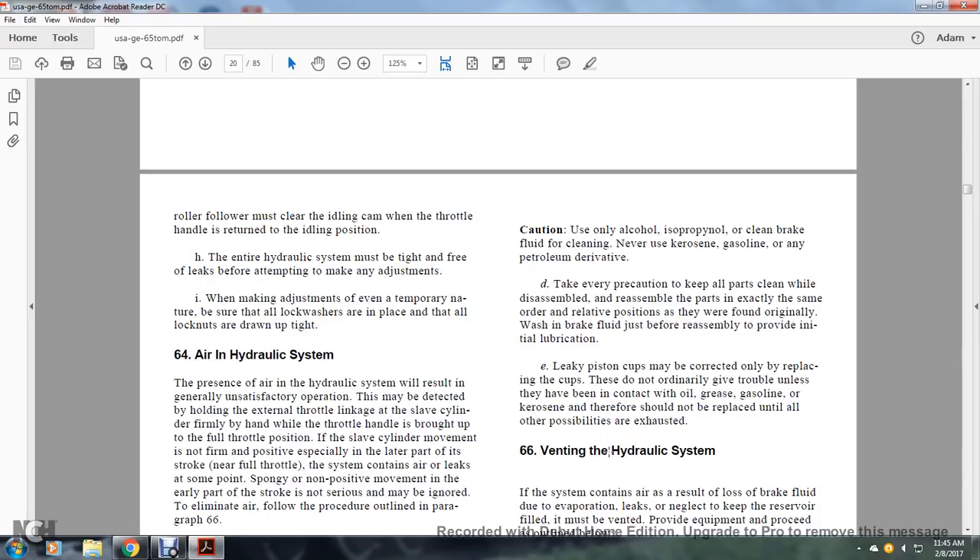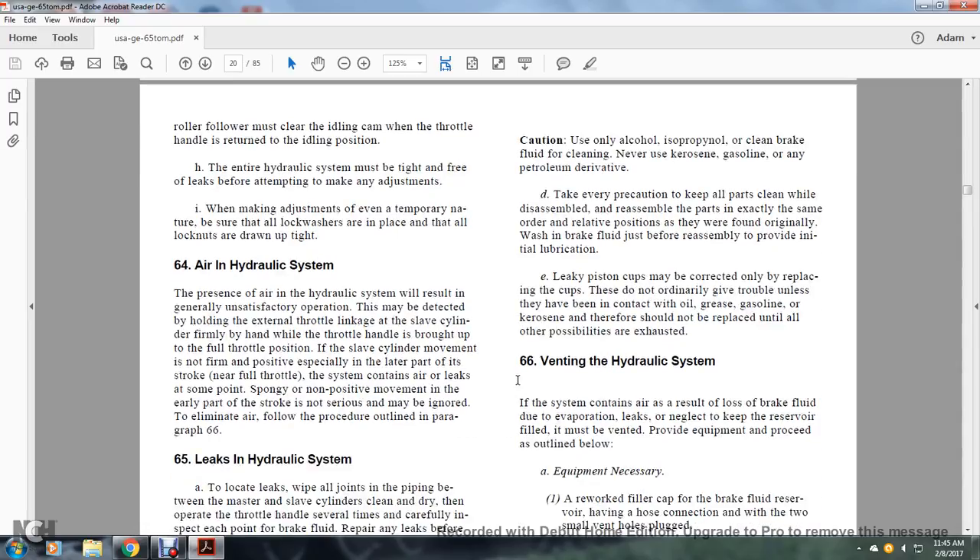When making any adjustment, even of a temporary nature, be sure that lock washers are placed and all lock nuts are drawn tightly. Air in the Hydraulic System. The presence of air in the hydraulic system will result in generally unsatisfactory operation. Air may be detected by holding the external throttle linkage of the slave cylinder firmly while the throttle handle is brought to full throttle position; if the slave cylinder movement is not firm or positive, especially in the latter part of its stroke near full throttle, the system contains air. To eliminate air, follow the procedure outlined in paragraph 66.